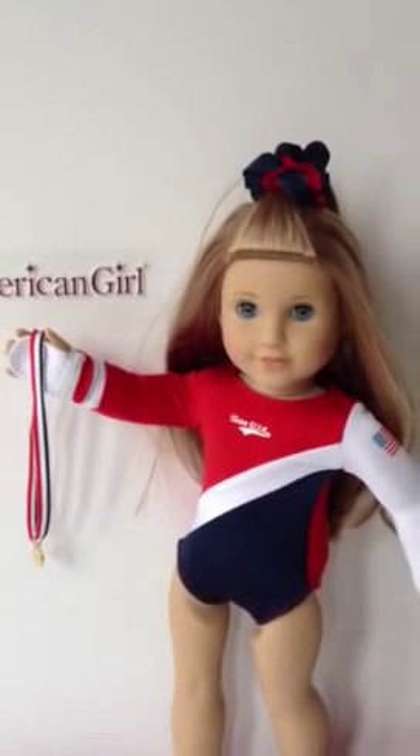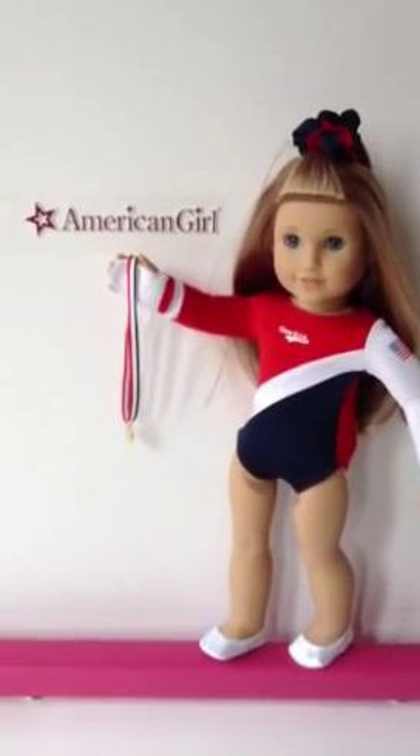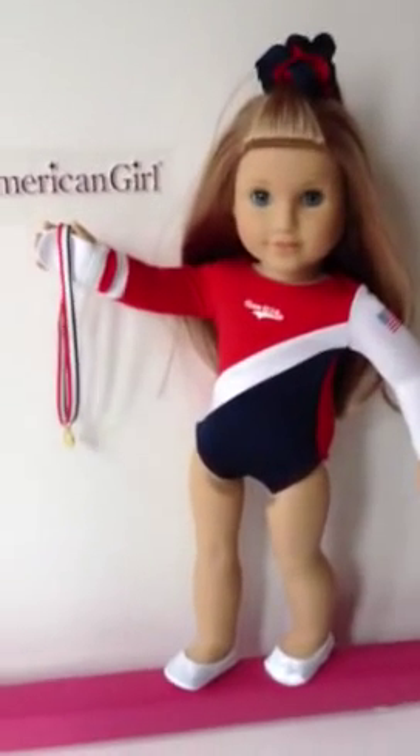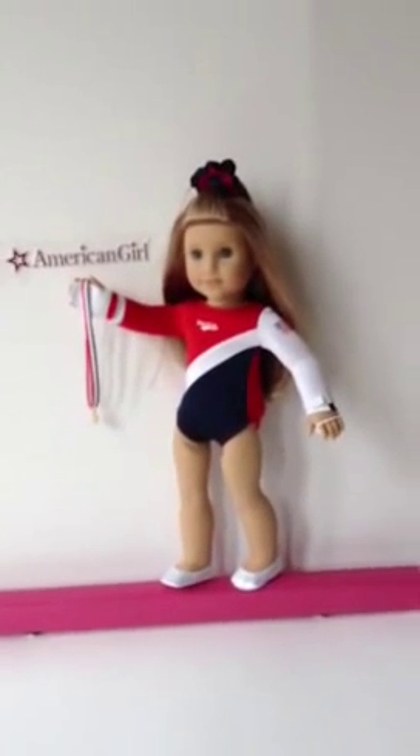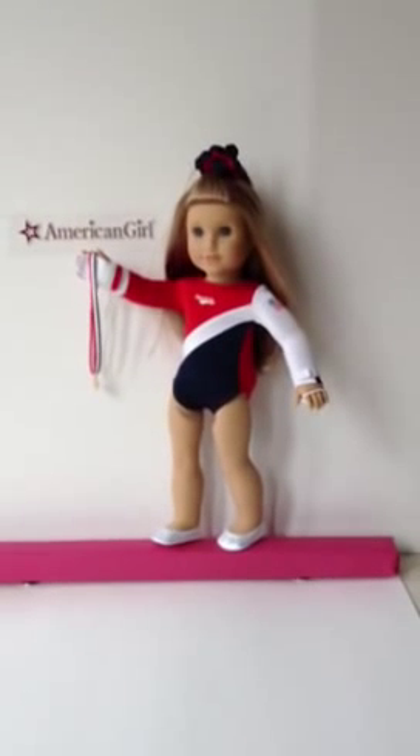Hi everybody, this is polywork1 and McKenna and we are coming to you from her balance beam that we just created, available at our eBay store. Our store name is All American Doll Store, and you can see the balance beam that she's on right now.